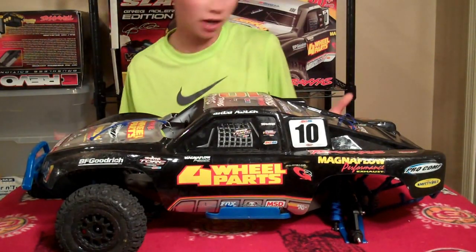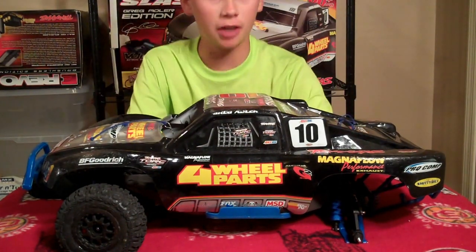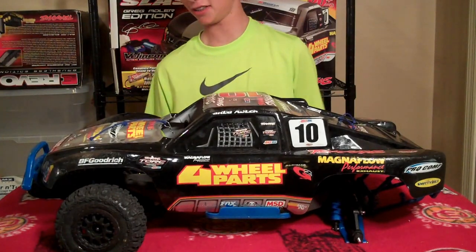Hey guys, what's up? This is Parker from the RC Network, and today this is just going to be an update for my RCs.